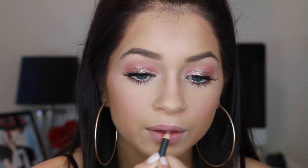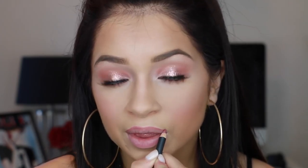Here I go in with the Too Faced Lip Insurance Primer, and this just makes sure that my lipstick and lip gloss doesn't have any creasing to it. Then I'm just going to quickly line my lips with Dervish Lip Liner by MAC — this is my favorite lip liner. And then this is the Tarte Lip Gloss Lipstick Duo, I got this at Ulta. It's in the shade Basic — super pigmented, super creamy. I love the combo.